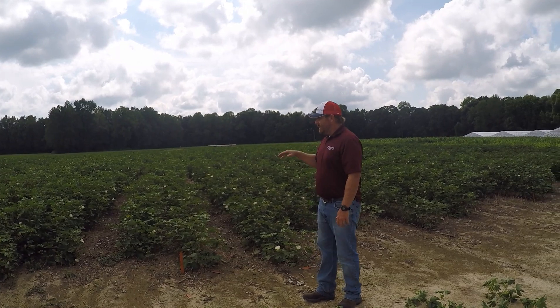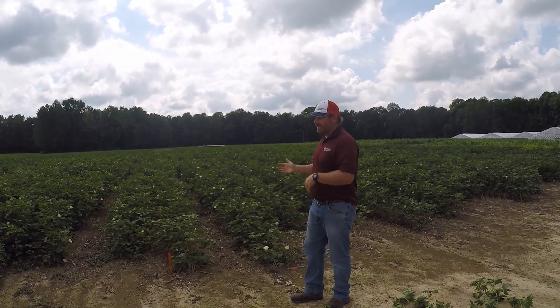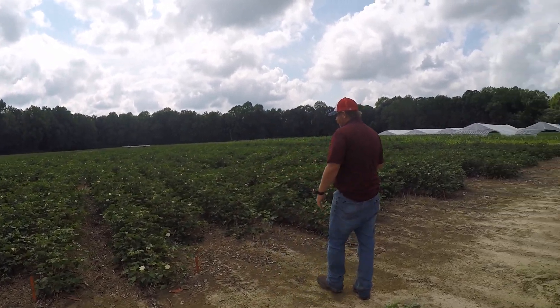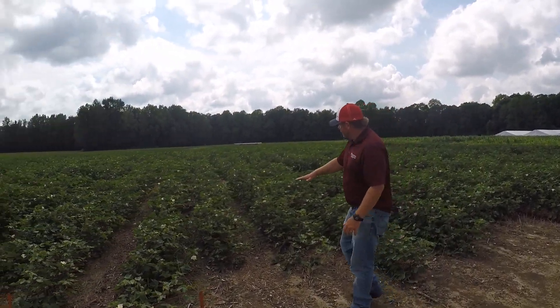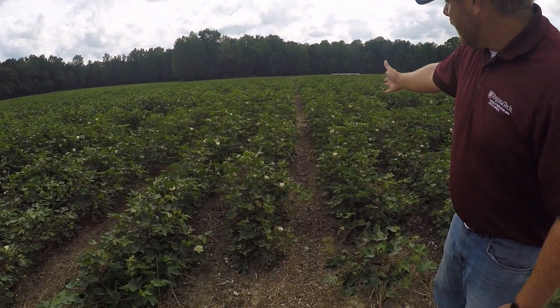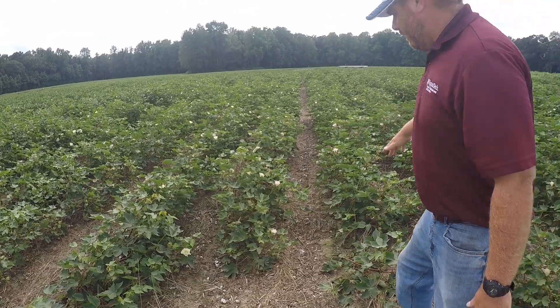We would see more differences in the PGR treatments than what we have right now. It's hard to tell because the cotton is leaning and it's got a boll load, especially the irrigated plots. If you look across this area, this cotton is still kind of standing up, and you can still see the row middles even with the leaning — short cotton all the way around.